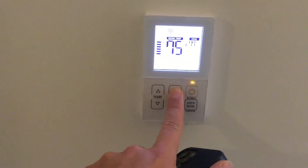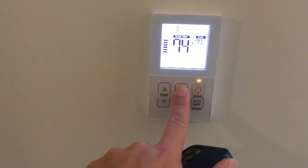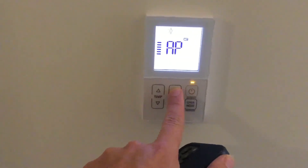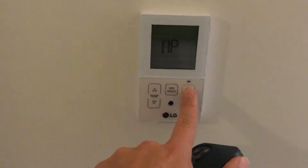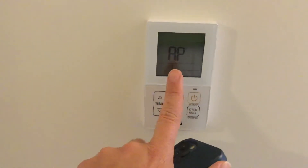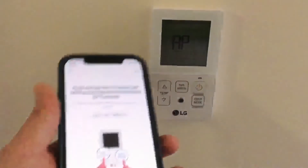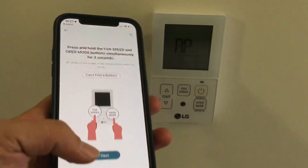Turn the backlight back on by tapping the Power button again. Hold the Fan Speed button for 3 seconds again, and tap it again to cycle through to AP. Now double tap the Power button again — the backlight will go off, but the AP letters should remain and start blinking. Go back to your ThinQ app on your phone and hit Next.